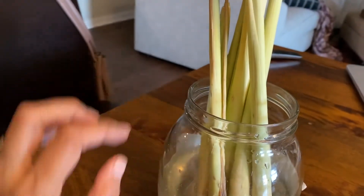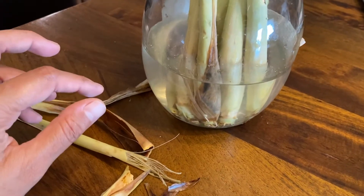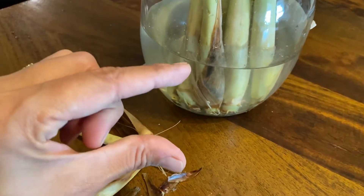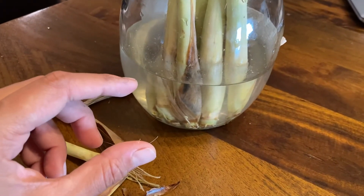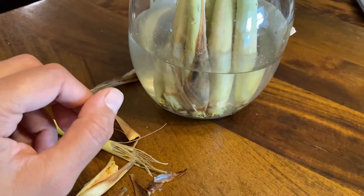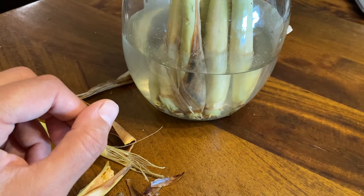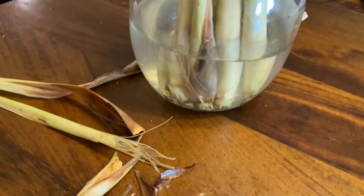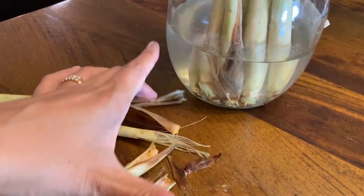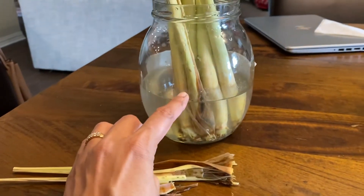I use the lemongrass grass — not the leaves exactly, but the green tender grass. I cut it into smaller pieces, about an inch in size, boil them in water, and make tea out of it. It's very good for colds, runny nose, anything like that — it has a lot of medicinal benefits, and it also smells really nice.